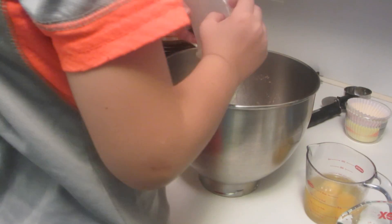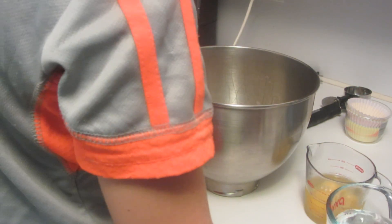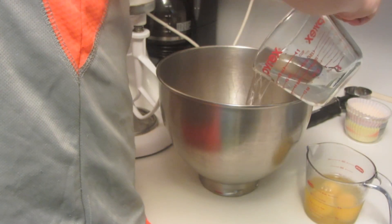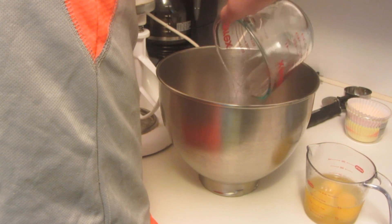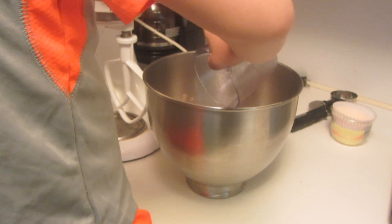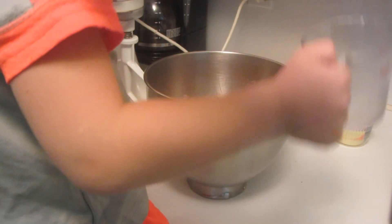Grandma's going to add one stick of softened butter. And now Rikki will add some water. And three eggs. So I'll put the eggs in.